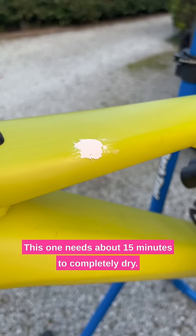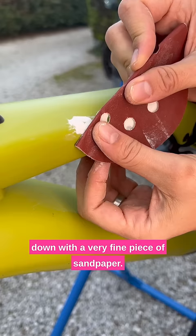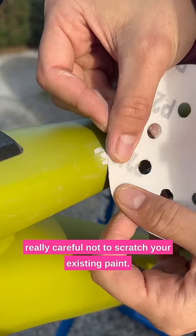This one needs about 15 minutes to completely dry, then it can be sanded down with a very fine piece of sandpaper. This is 240 grit and you've got to be really careful not to scratch the existing paint.